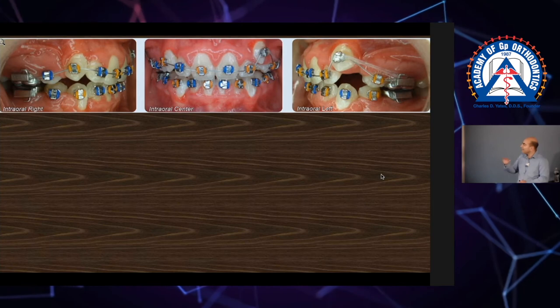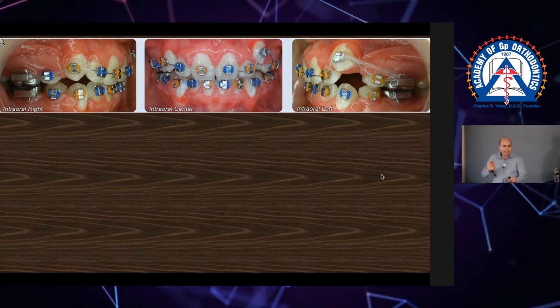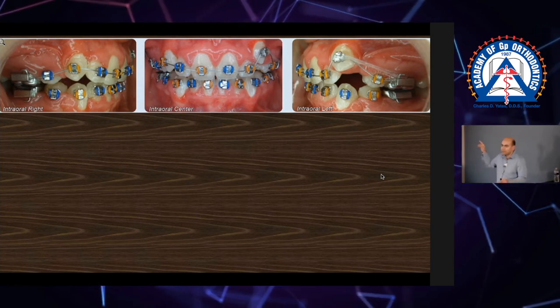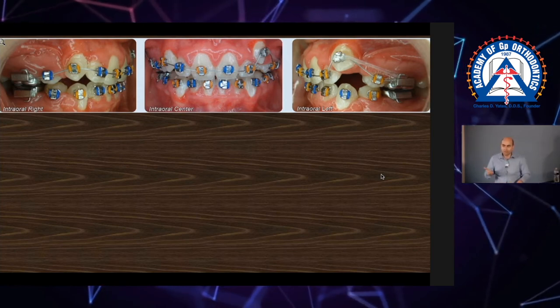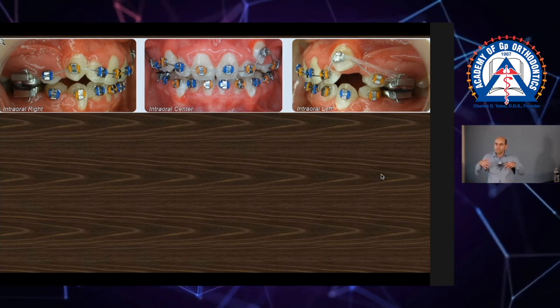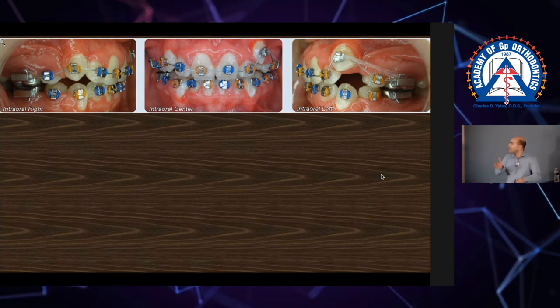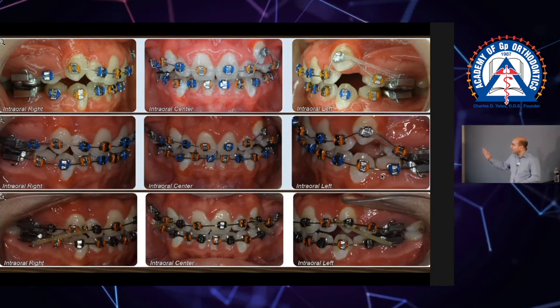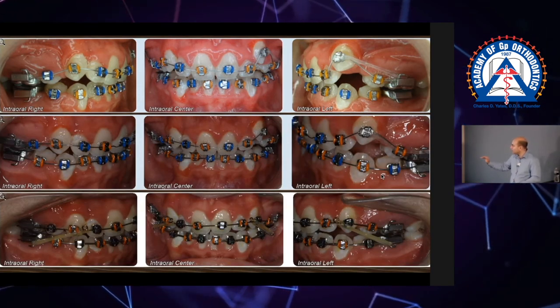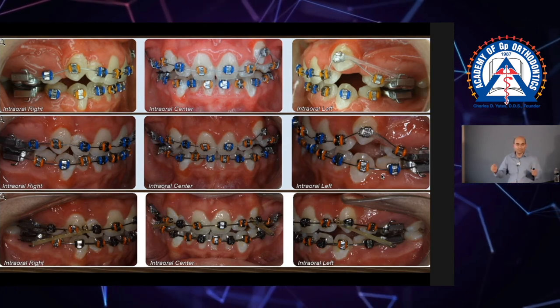The left needs a little more help, so I'm going to use an e-link now — a very light e-link, supported by a wire. I've got my fence, my railroad, my peace of mind — things are not going to fly out of control. Now we notch the canine back, and two appointments later we are on a 22 stainless steel.